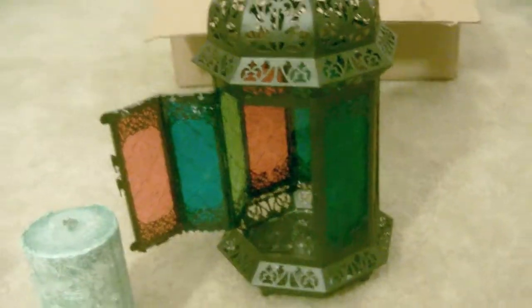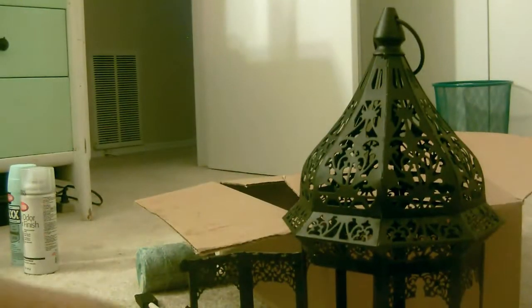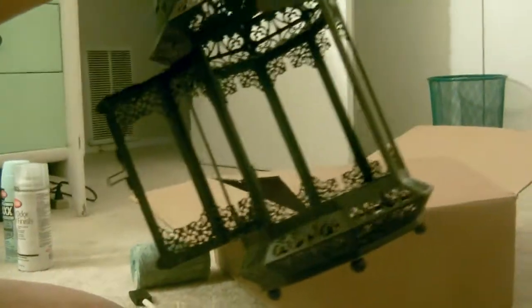You can slightly push the glass out. Once I'm done taking all these out, I'm going to clean it up, dry it up, and get ready to spray paint. Now that I've removed the candle and cleaned and dried it out with a towel, I'm just going to take my spray paint — but wait, stop!